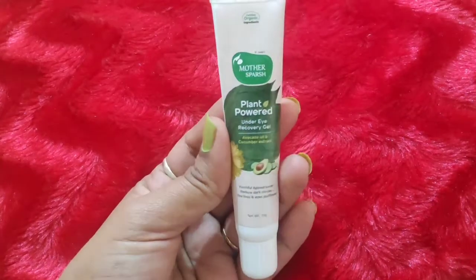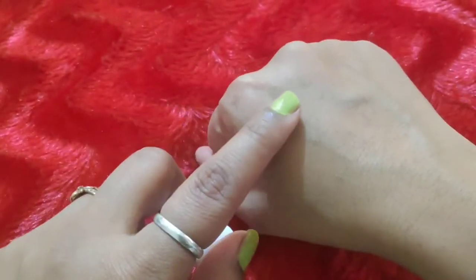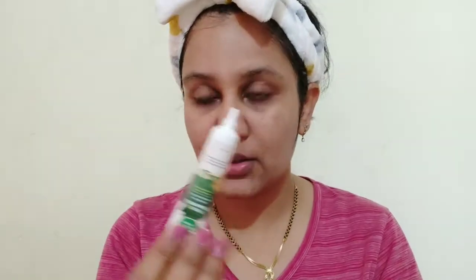Next is the Plant Powered Under Eye Recovery Gel, which comes with avocado oil and cucumber extract. As we all know, dark circles, puffiness, and fine lines start to appear over time, so we should always use a good eye cream after age 25 — don't wait until 40 to start your skincare. It is made with avocado, cucumber, and almond, which work on fine lines, wrinkles, puffiness, and dark circles. You take a good quantity and massage it with your ring finger in a circular motion until absorbed. It penetrates and regenerates your skin, making new tissue and keeping it healthy for a good appearance.